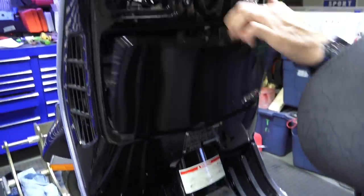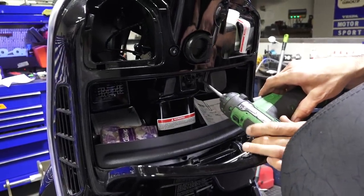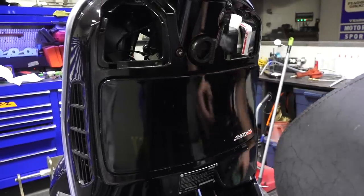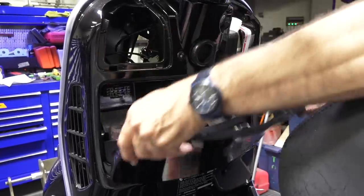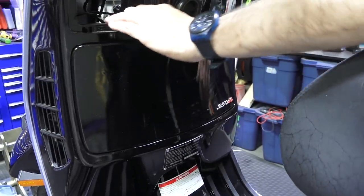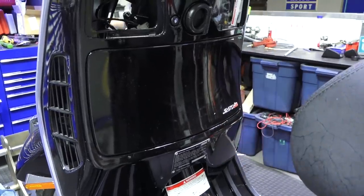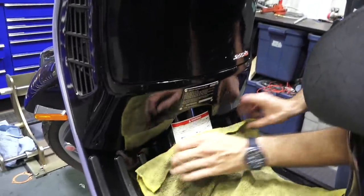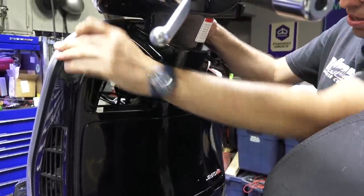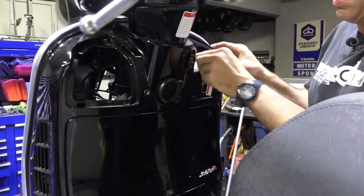Open the glove box and get the key out of the way. There's a single screw right here — you normally could use a number three Phillips but I just used my power driver. One thing I always find is see how the glove box door is all loose? We'll go ahead and correct that when we put the glove box back together. This is a very common problem with the 250s and 300s — that glove box wants to come apart like that. The glove box comes off a lot easier if the handlebars aren't installed, but it's a lot more work to take the handlebars all off.